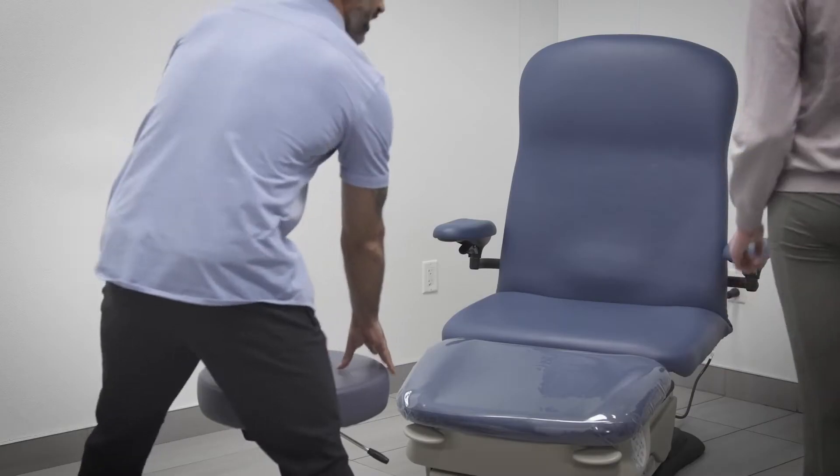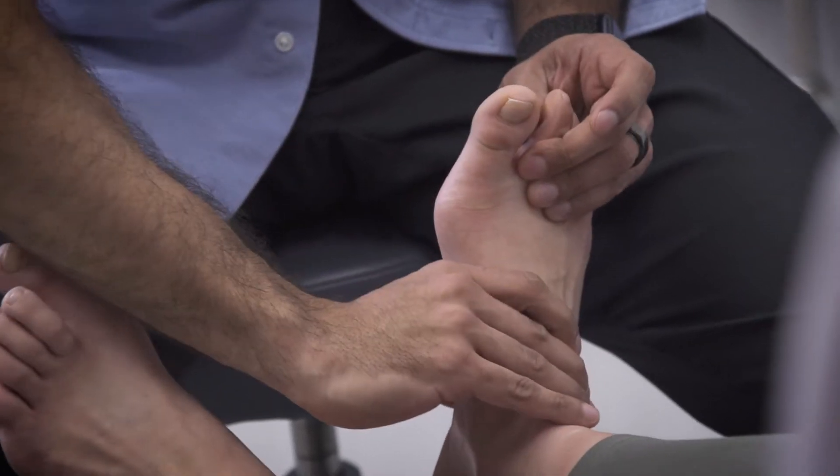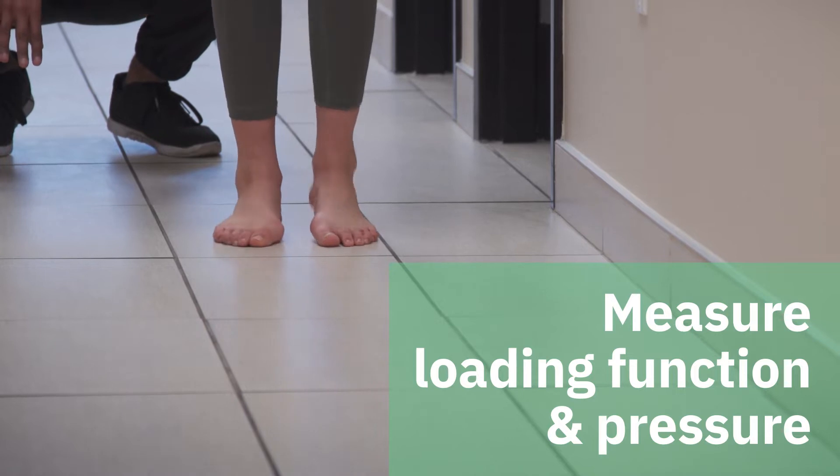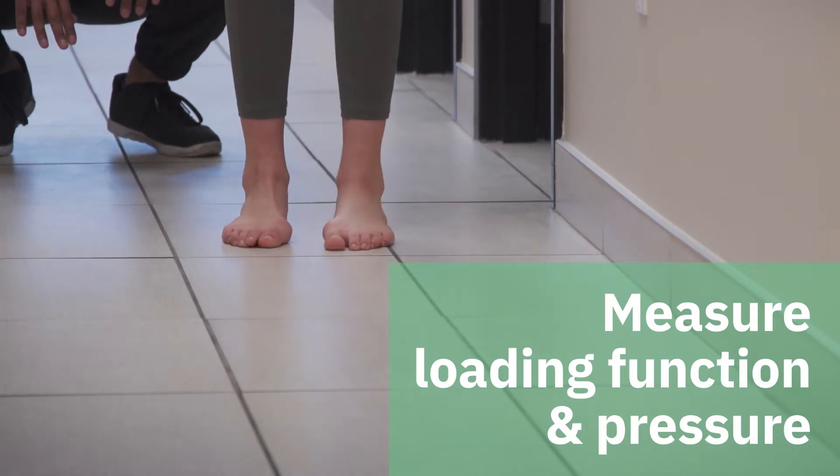The evaluation of plantar pressure and foot loading can provide key insights for clinicians to understand gait impairment and improve mobility and foot function. Improving gait and foot function requires practical measurement of baseline, progress, and intervention effectiveness.